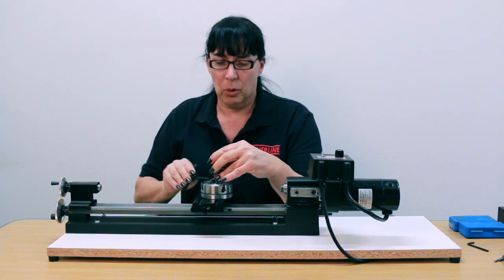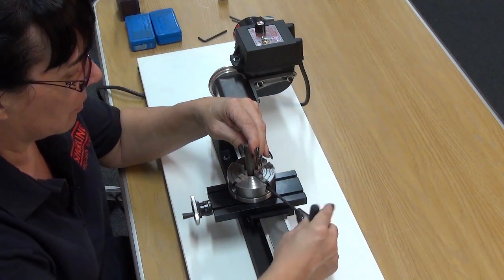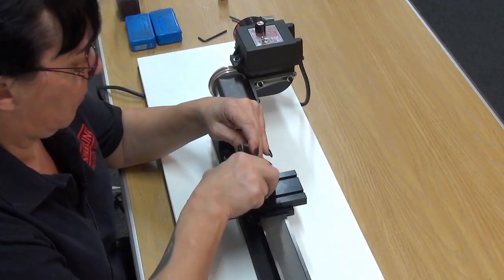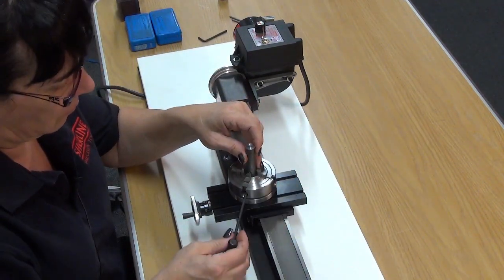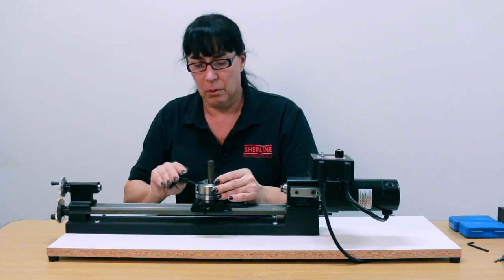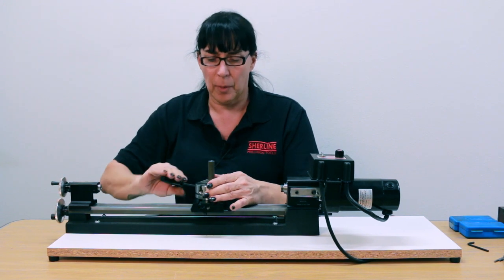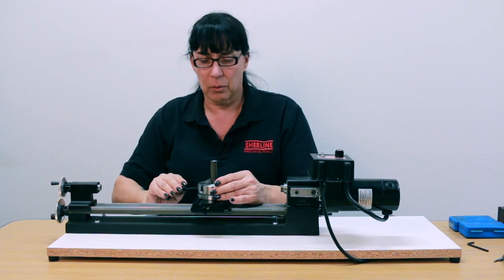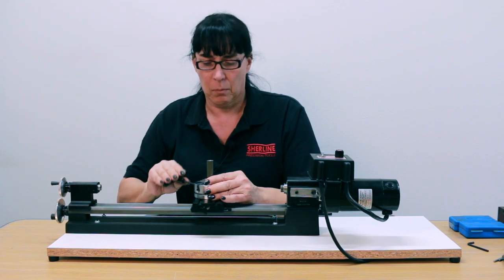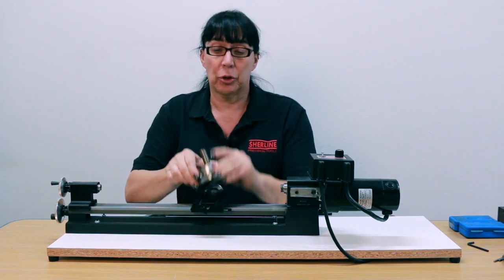What I do is just hold it and bring each jaw in a little at a time until it grabs hold. Once it grabs hold and it isn't going to come out, snug each one down just a little bit and mount your chuck.